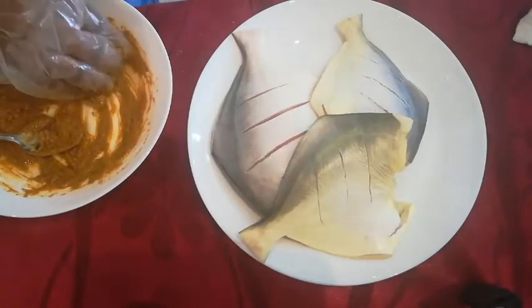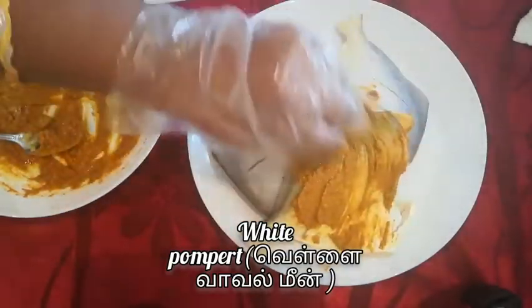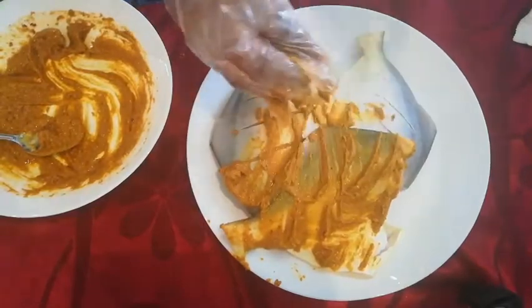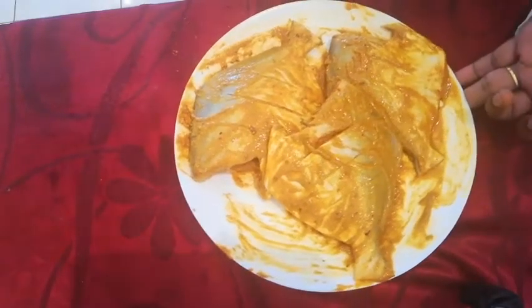Now we can spread the paste on the white pomfret also. After spreading them, marinate for one hour.